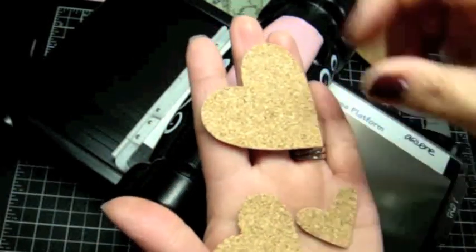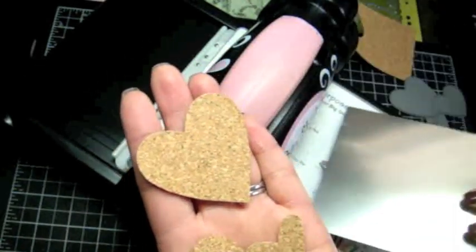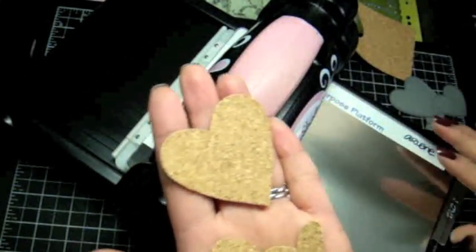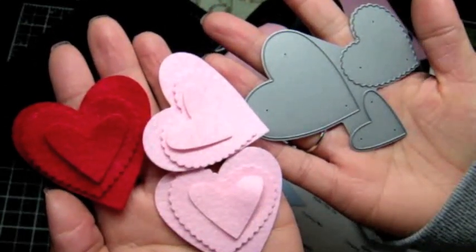This is the Cuddle Bug cutting plate adapter, and it works great with your Big Shot. Thanks for watching everyone — happy Valentine's Day, bye!